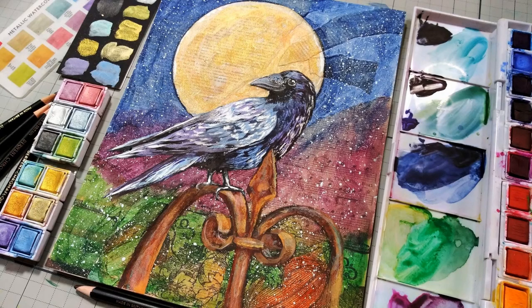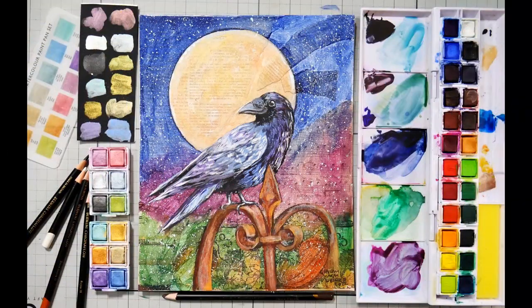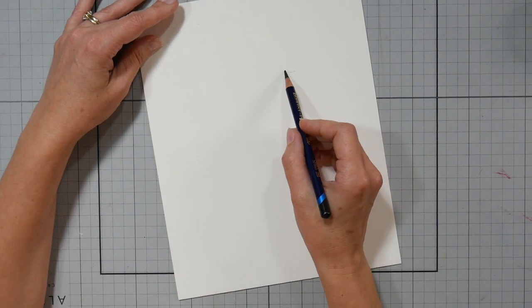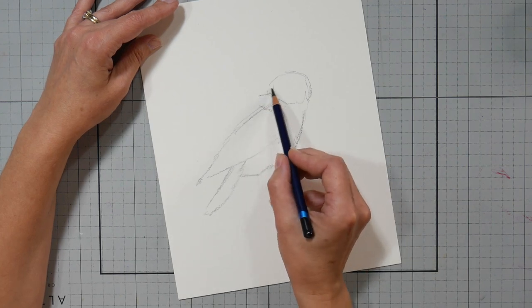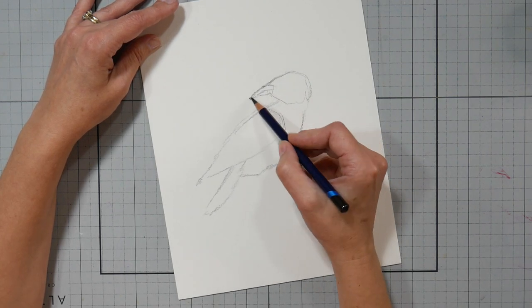Hi there, Lindsay here, The Frugal Crafter. Today we've got this fun, spooky mixed media project, and I'm going to take you behind the scenes on how I design a project that I'm going to teach in a class. The class is going to take place at michaels.com on October 20th at 8 p.m., and I'll leave a link in the video description if you're interested.